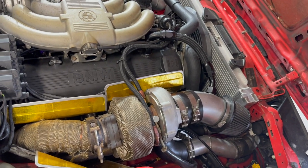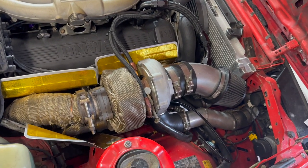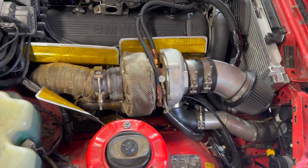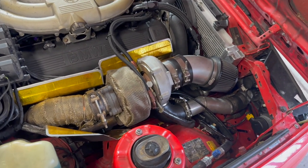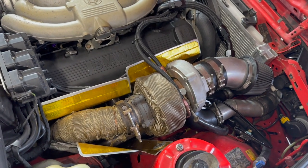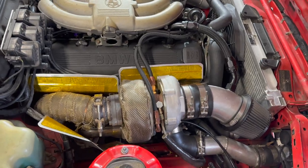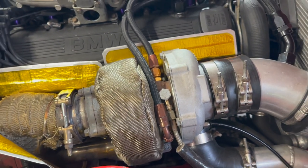Before this turbo, I had a Holset HX35 on this setup. I went with that turbo because that's what a lot of people start with, and I think it's a great turbo — it's just a little too big for a street car. It would probably reach max boost around 4 to 4,500 RPM, which would be great for a high horsepower drag car. But I wanted something more responsive for the street and for autocross — something that would just spool up and deliver the power quickly. I also replaced the Holset because one day I was doing a bunch of hard pulls and it finally let loose.